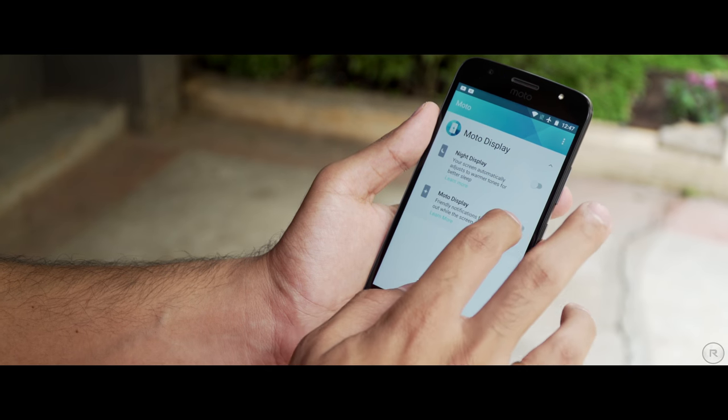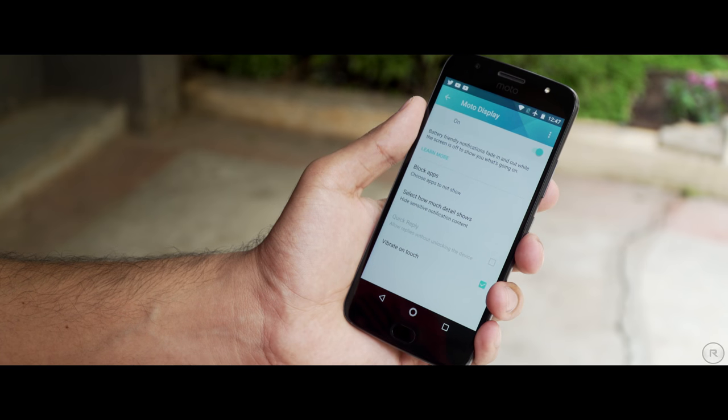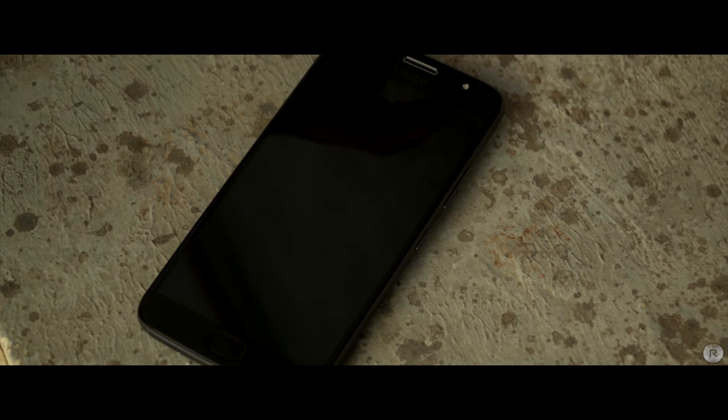The G5S Plus doesn't actually have a notification light, and that's because it makes use of the Moto Display feature, which wakes up your phone from sleep for a specified duration in order to show you what you've missed. It shows you all the different notifications for a specified time and then goes back to sleep. This can be customized to your liking and it also saves the battery quite a bit by using the proximity sensor — so if you're on a call, or if it's in your pocket, or face down on a table, the display won't actually light up.